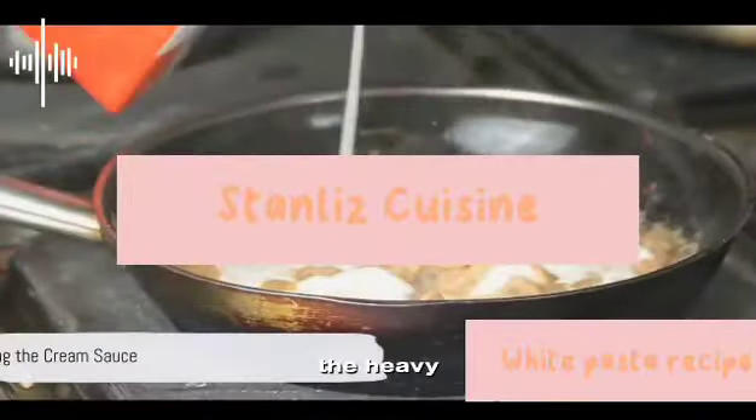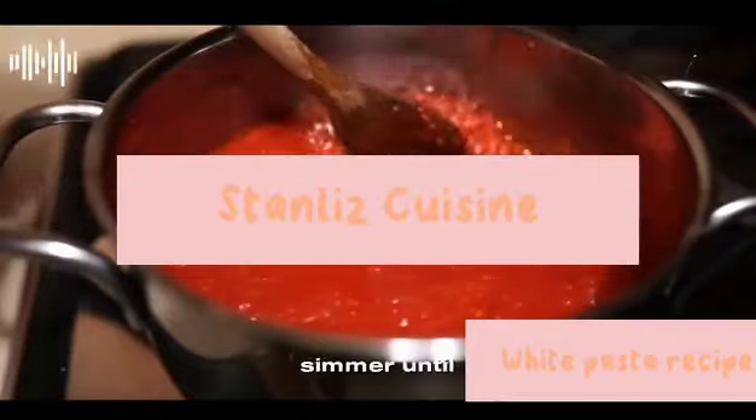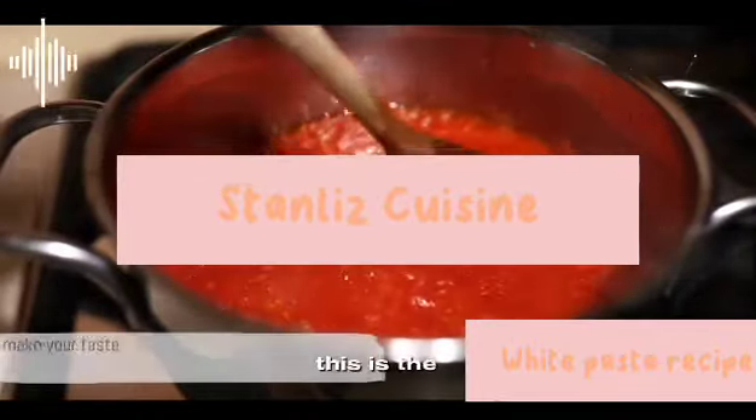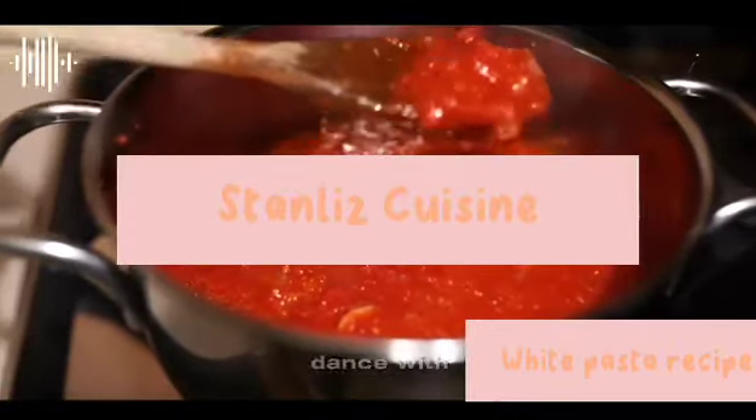Now, pour in the heavy cream. Stir it gently with the onions and garlic, letting it simmer until it thickens slightly. This is the heart of your white pasta — the creamy, dreamy sauce that'll make your taste buds dance with delight.